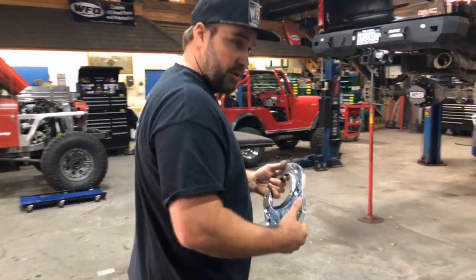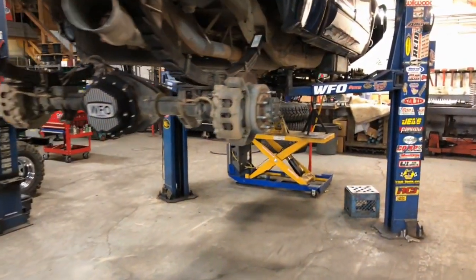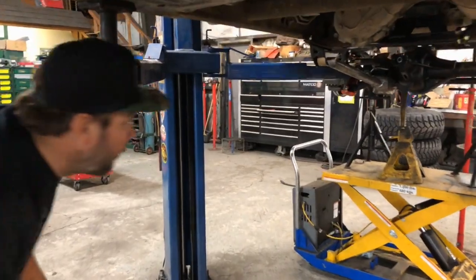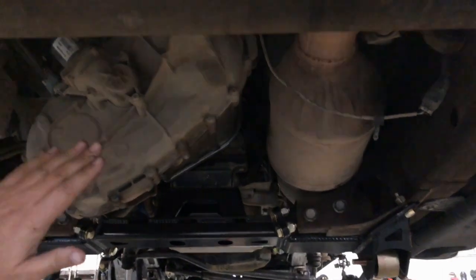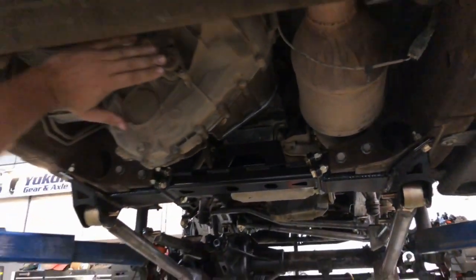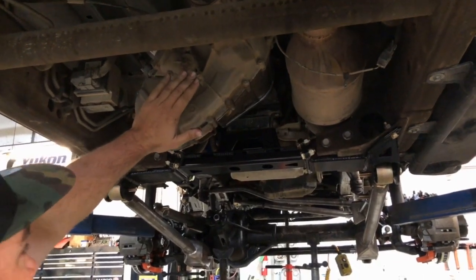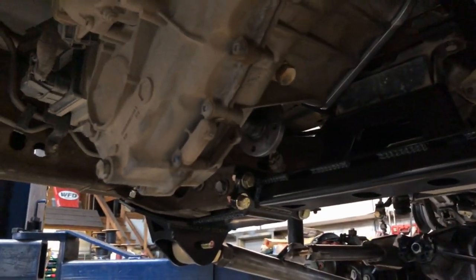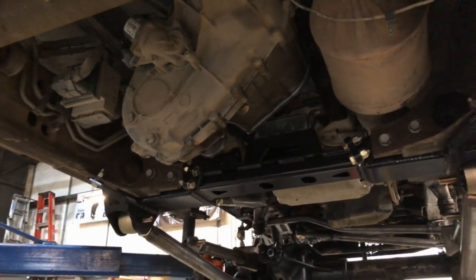Come on over here and I'll show you how it works out on the truck — this is one we're doing right now. Basically, this clocking ring rotates our transfer case 20 degrees. You can see the transfer case up here; in the factory position it was 20 degrees further up. So you bolt the clocking ring in and it clocks the transfer case down 20 degrees. This is where the front driveline output is, right under here. It allows you to have a little bit less driveline angle, which allows four-wheel drive to work without vibrating at highway speeds.